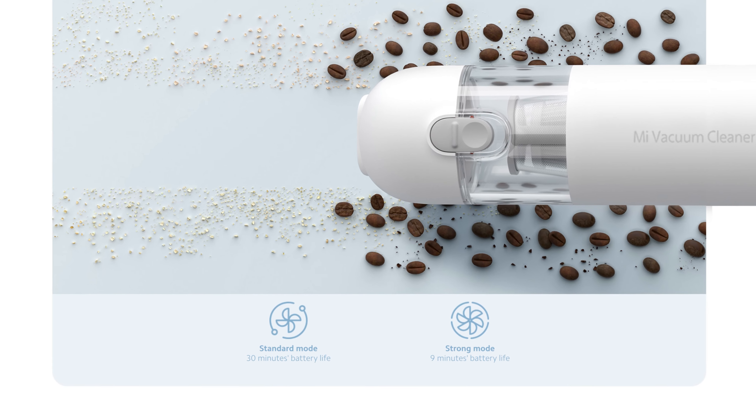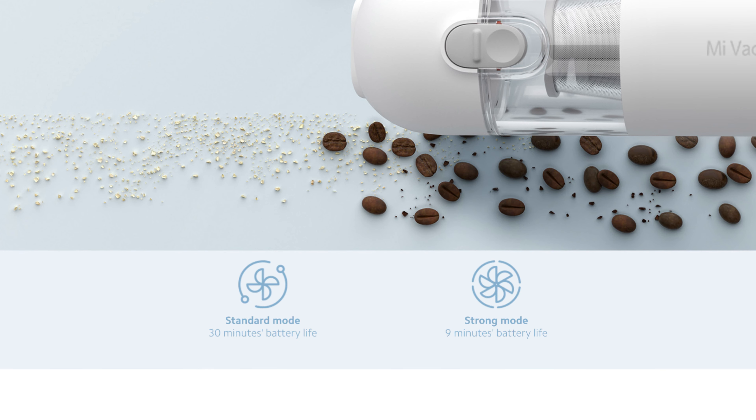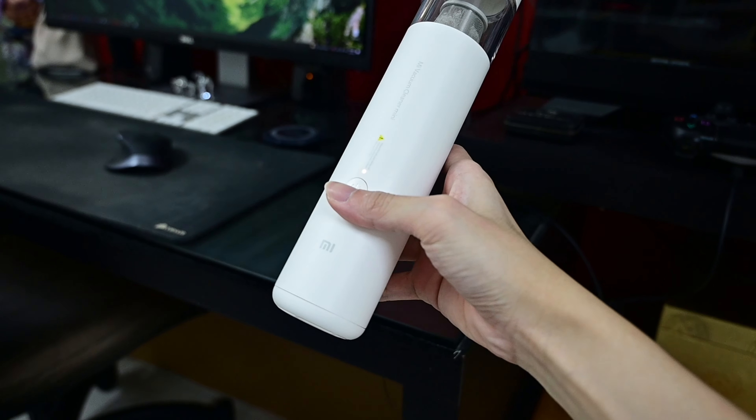Humans are lazy animals, especially me. If you don't make things easy for yourself, you might be too lazy to clean. With this small, lightweight, and easy-to-carry vacuum, I find myself vacuuming my room more often, so it serves its purpose nicely. With all the cleaning and loud noise from the vacuum, the thing that hurts the most is not your wrist or your ear — it's the battery. According to official information, a fully charged vacuum sustains 30 minutes of usage in level 1, also known as standard mode, and a mere 9 minutes in strong mode.